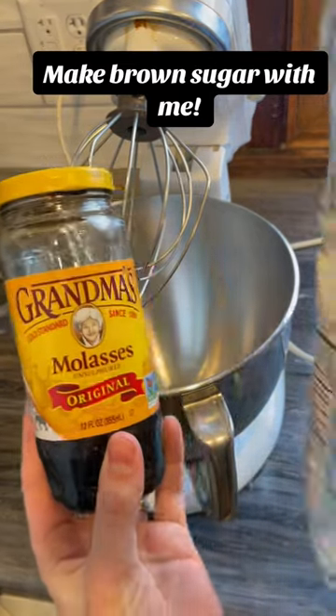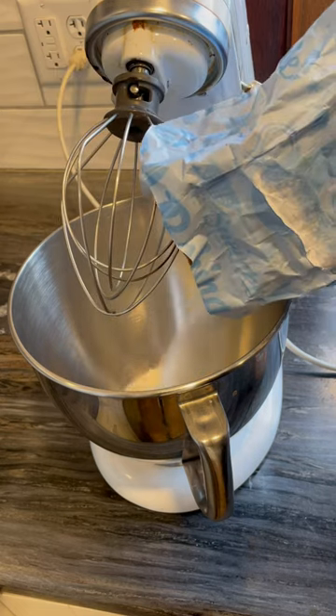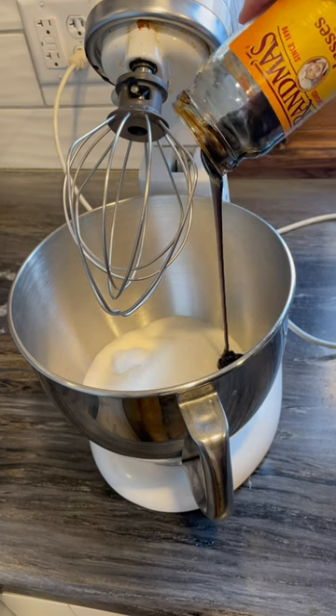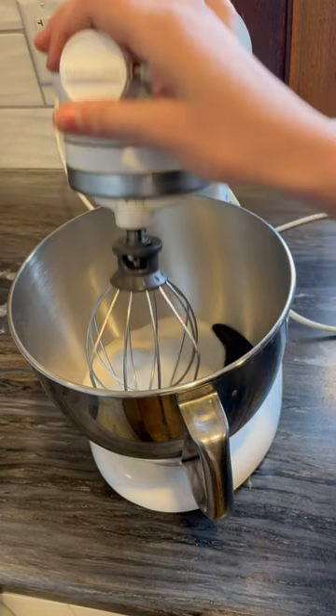You only need two things to make brown sugar: molasses and sugar. Did you know that? It's literally so simple. Pour as much sugar as you want, put molasses in there, and mix it up. Mix until it's all mixed together and looks like brown sugar. Duh.